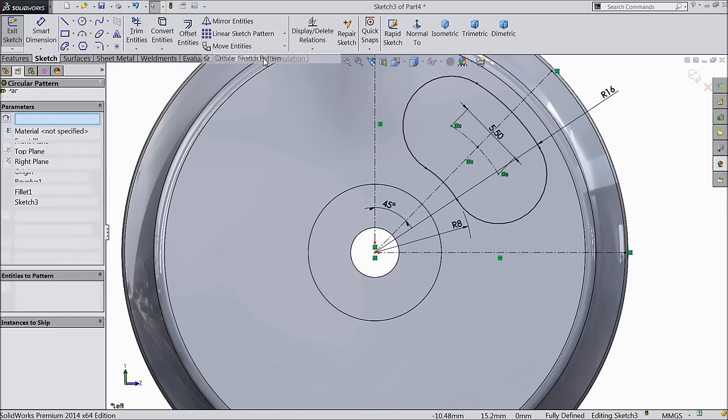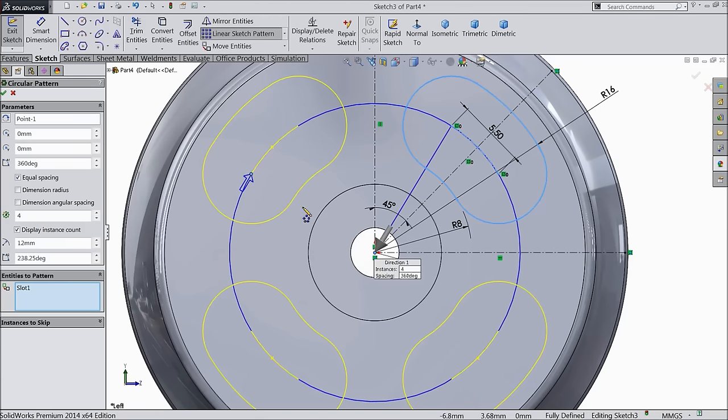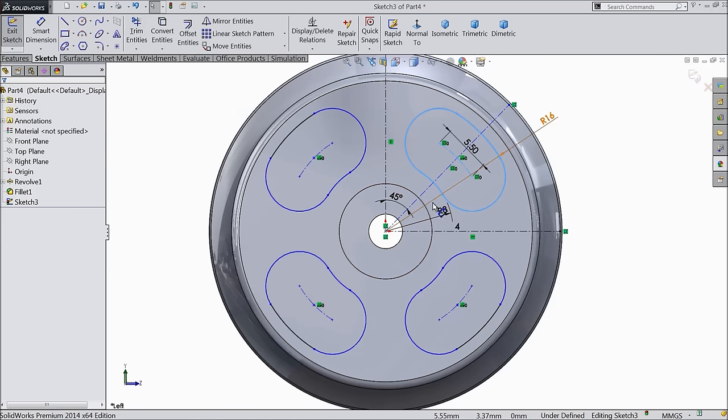Choose circular pattern. Select this geometry and we need four number of patterns — keep here four. The center point is an axis. Four patterns are created here.